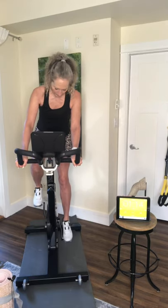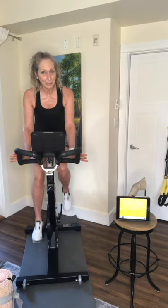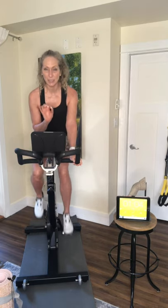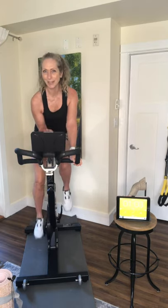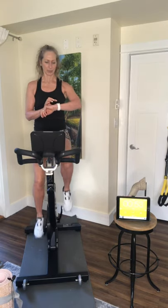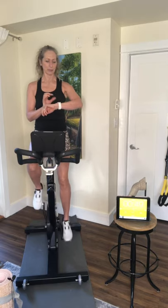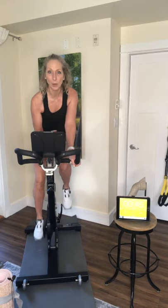Here I am getting onto my bike. I have my clips on. Make sure the length of your legs gives you a soft bend in the knee. My handlebars are in the right position. The bike seat position is so important. I'm going to pull up my indoor cycling app so that my heart rate is there so I know how hard I'm working.